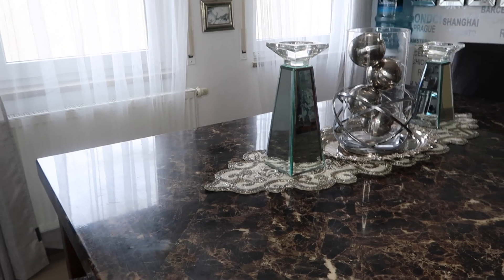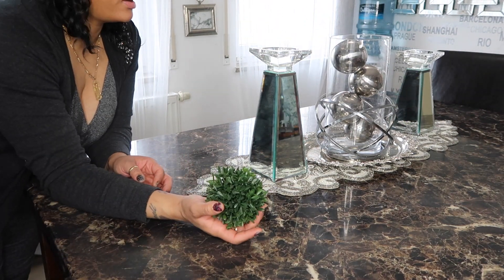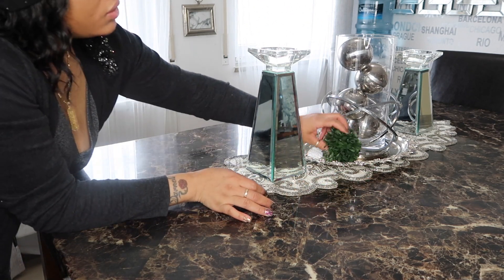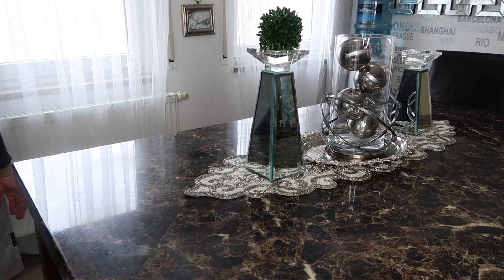I think it needs a little greenery, so I have these little boxwood balls here — you can just fit one right there like that. You can even put it on top like that. I have two of them — let's see where the other one is.